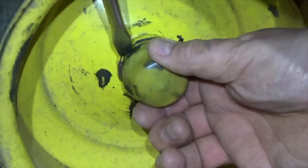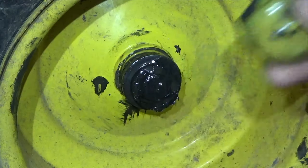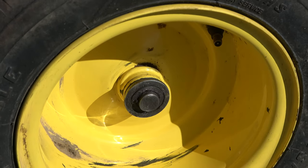If there's a hub cover, use a flat head screwdriver to pry it off while pulling with your fingers. The hub, axle, and its hardware can now be accessed.